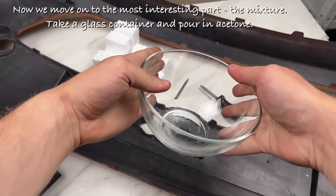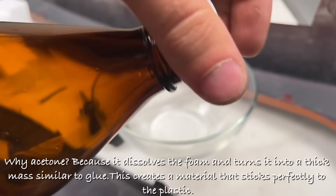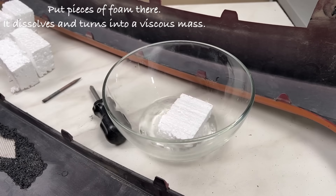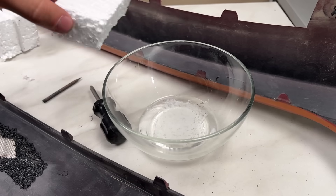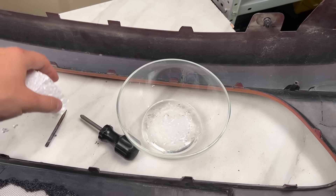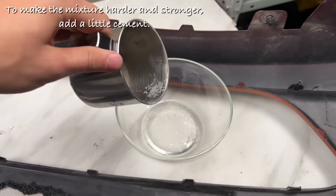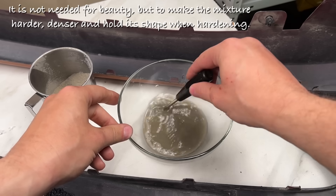Now we move on to the most interesting part — the mixture. Take a glass container and pour in acetone. Acetone dissolves the foam and turns it into a thick mass similar to glue. Put pieces of foam in; it dissolves and turns into a viscous mass. To make the mixture harder and stronger, add a little cement — not for beauty, but to make the mixture harder, denser, and hold its shape when hardening.